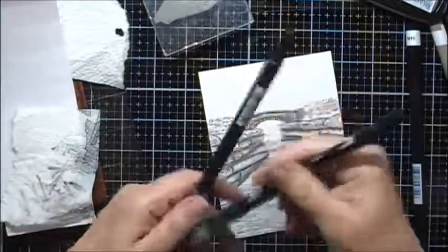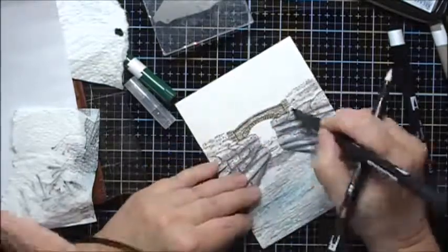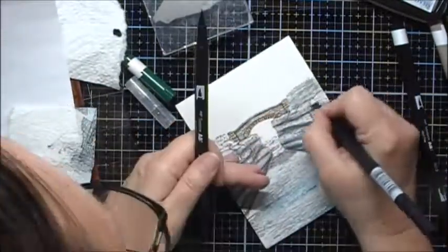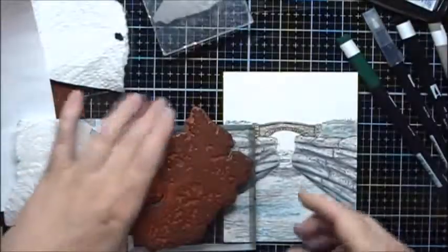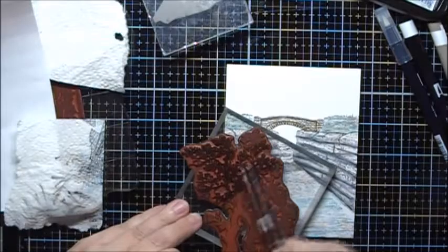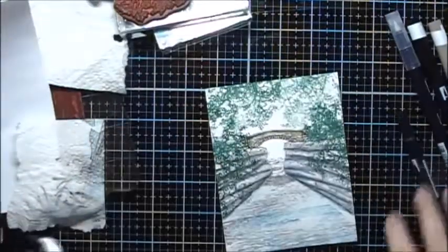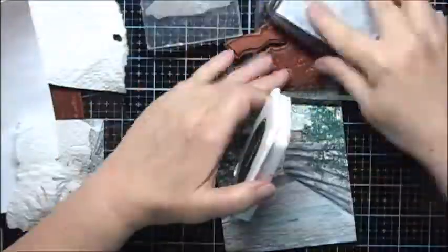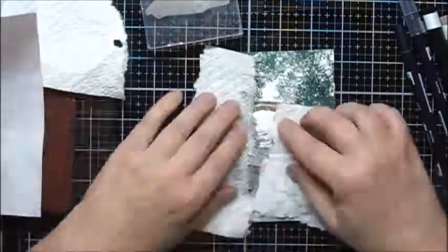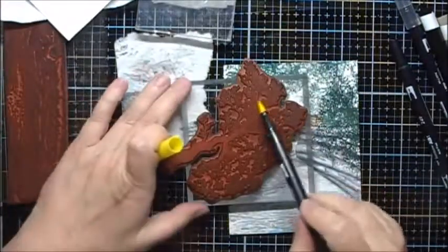I'm going to use some 249 on my colorless blender for the grasses up here. Next I'm going to use this stamp and I'll start with my Tombow Marker 249. Then I'll use some Memento Tuxedo Black. Next I'll use my Sedge Filler Stamp and the 249 Tombow Marker.